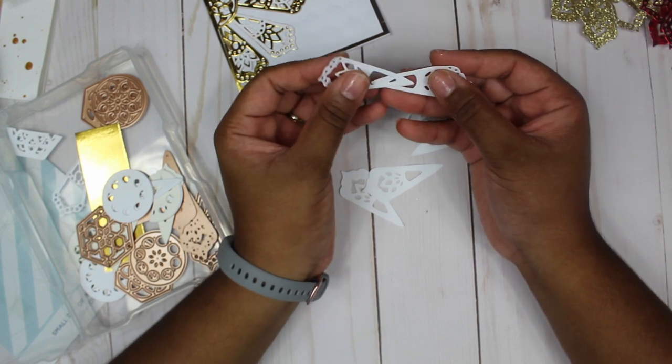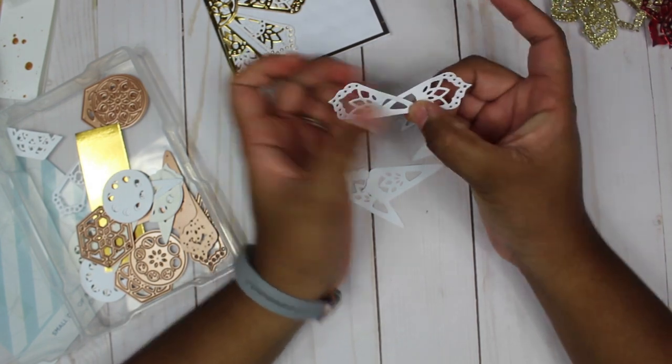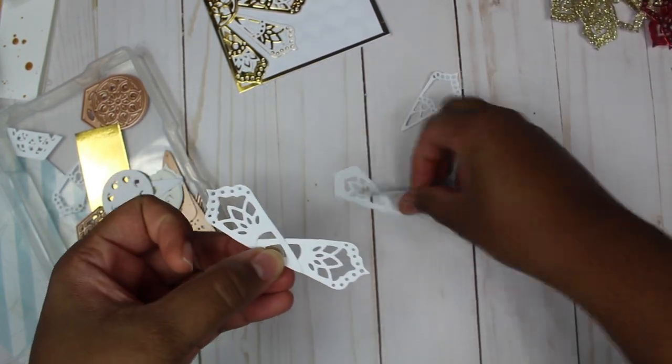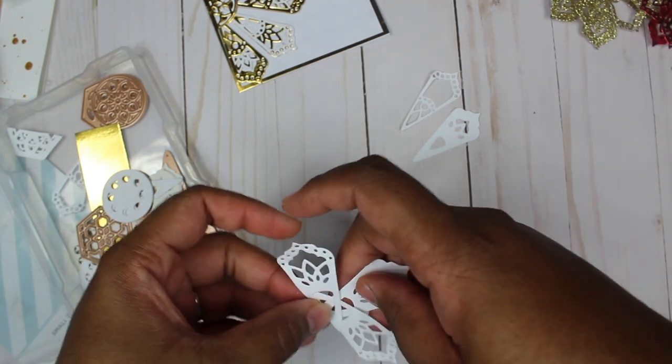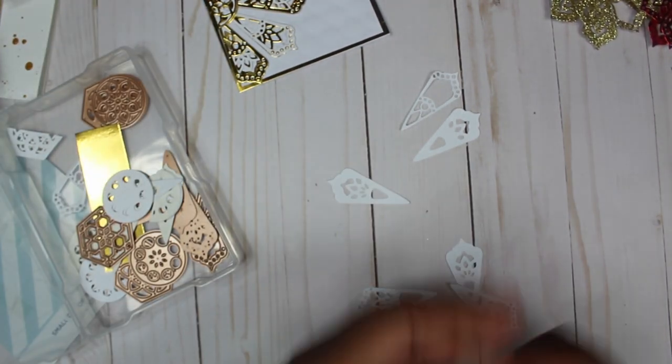When working with these dies to make the poinsettia, I used three pieces for one layer, three for the next layer, and six for the back layer. If you line them tip to tip you'll have a bigger flower, but I cross them. So say this is one layer — I cross them to make the inside layer.